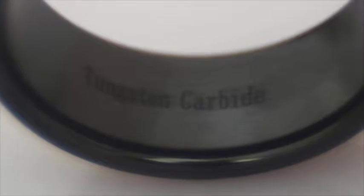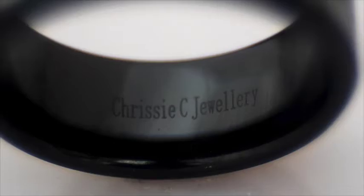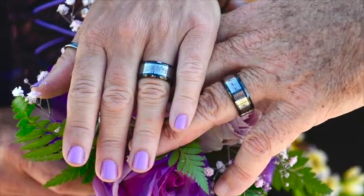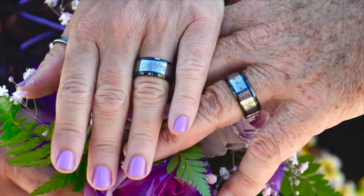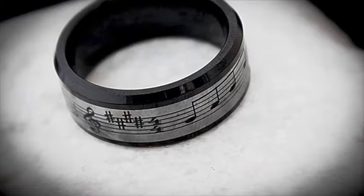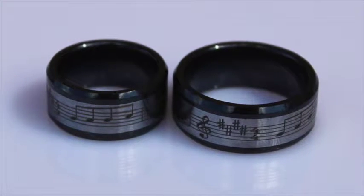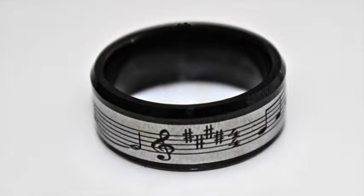I've combined this with ceramic, which is another great material because it doesn't scratch, doesn't dent, and doesn't fade. So the combination of these two materials means you've got a very durable ring that won't scratch, won't tarnish, won't fade — and it's great if you suffer from any skin allergies, because there's no nickel or any materials that might irritate your skin.